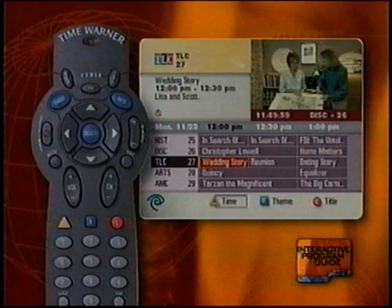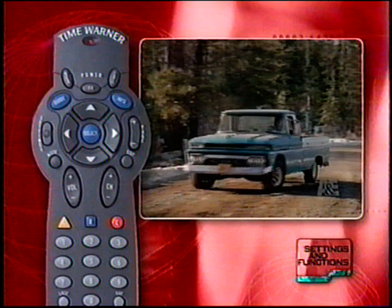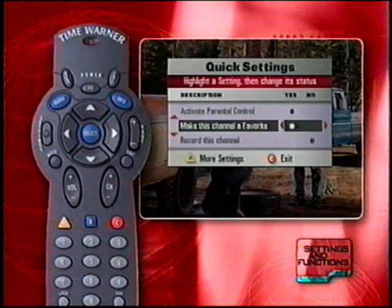To get the most out of your digital cable service, you'll want to adjust the settings and functions to meet your own personal preferences. Your digital cable system offers you two levels of settings: quick settings and general settings. Press the Settings button to display the quick settings screen. Use the up, down, left, right arrow keys to highlight settings and choose options. Press Select to complete the function and return to your TV, or press Exit to exit from the quick settings screen without making changes.